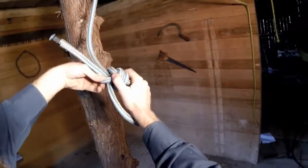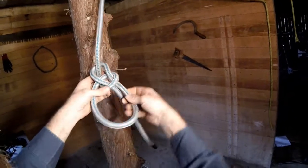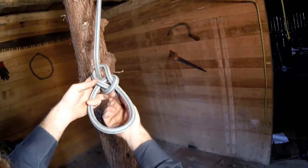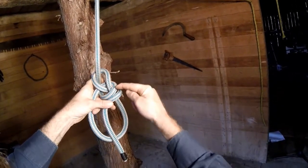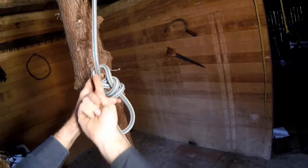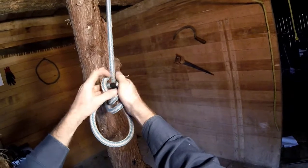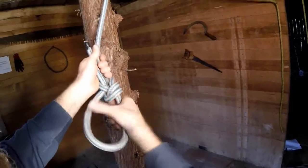Take a look one more time. You're going to start with a regular bowline with a good long tail. Take the tail up and on top, and now it's going to follow this strand through, and then up, and out. And then you dress and set it.